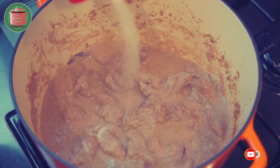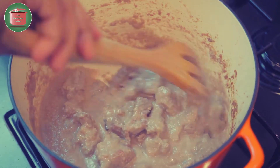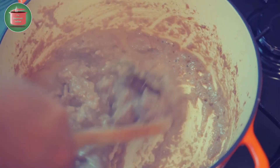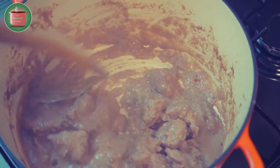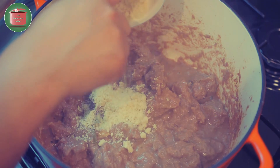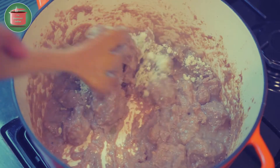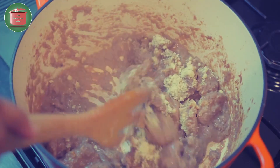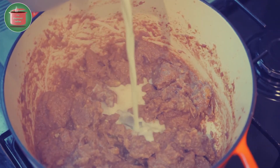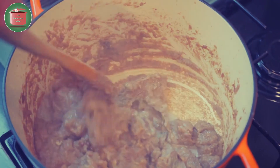Add salt according to your taste and give the pot a stir. Then add the almond and cashew powder into the pot and blend it in. Add a bit of milk to deglaze the pot and give it a stir.